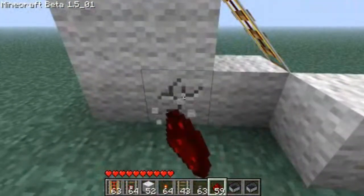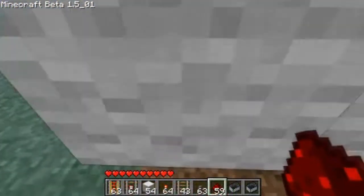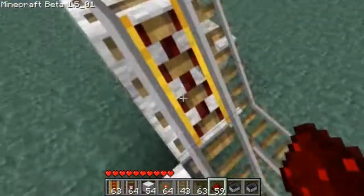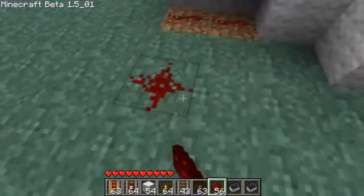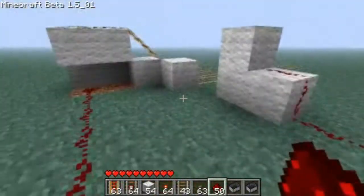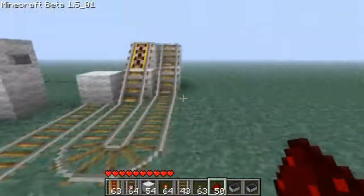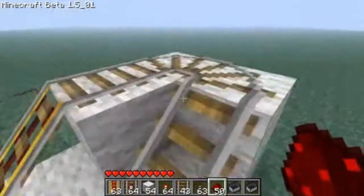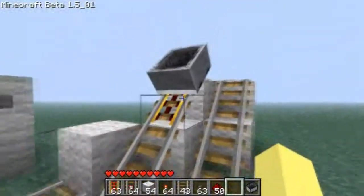What you do is you take away these two blocks. The way Powered Rails work is that the block under the Powered Rail — if that gets power, the Powered Rail does too. So if I give this block power, this will get power too. Also, when Powered Rails are off, minecarts get stuck on them — they can't go past them, they just stick there. Unless it's powered, it'll just stay like that.